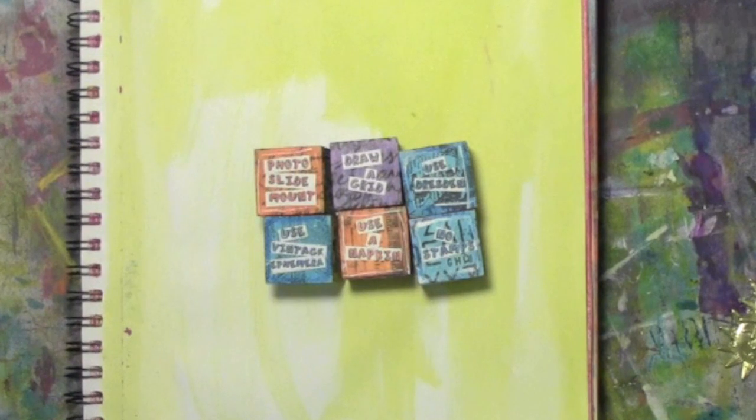So these are the six things I have to use: a photo slide mount, I have to draw a grid, I have to use Dresden which is like a pressed foil thing, no rubber stamps, I need to use a napkin, and I need to use some vintage ephemera. So here's the page I made with those rules.